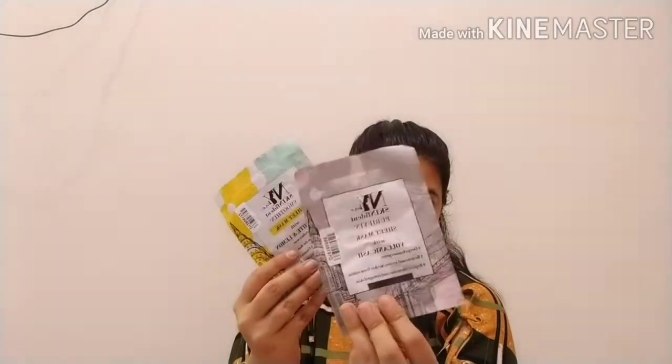It is formulated in Korea, and the packaging is very cute and colorful. Each retail is for 99 rupees, and they are very affordable.